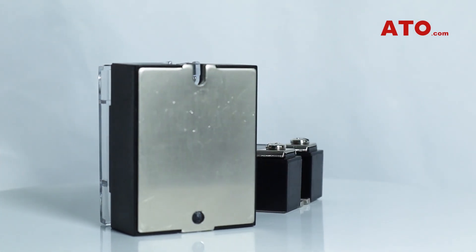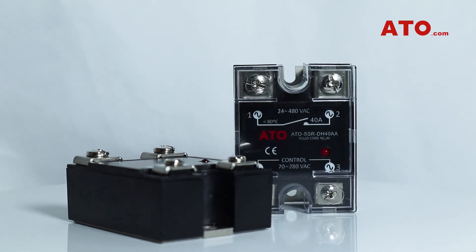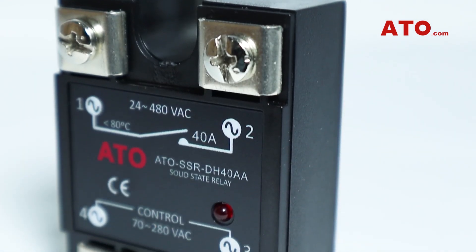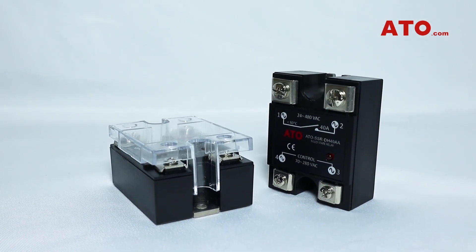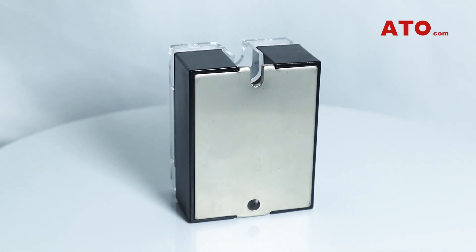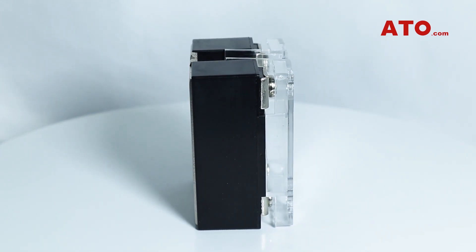ATO solid-state relays are an excellent choice for applications that demand fast and frequent switching, as well as many more features that EMRs cannot achieve. Thanks to their inherent characteristics, they are widely used in military, chemical, industrial automation control devices, electromobile, telecommunication, civil electronic control equipment, as well as security and instrumentation applications.